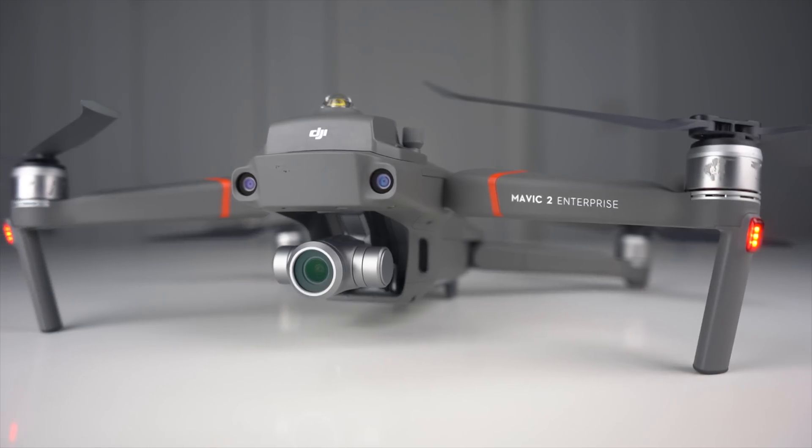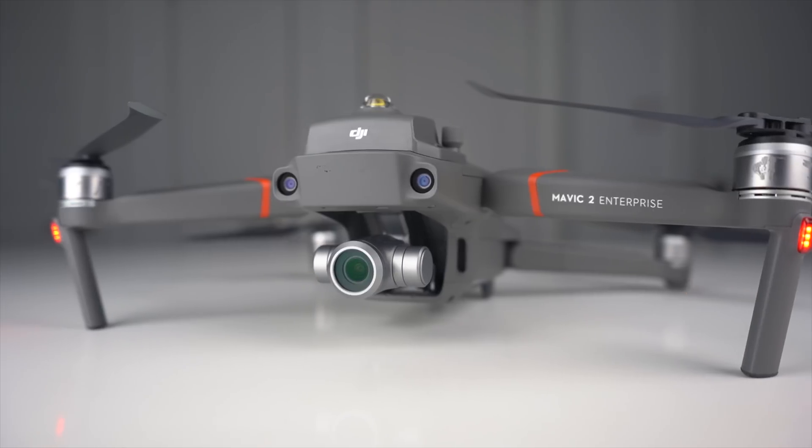What's going on guys, Billy here and today we're going to be taking a look at the light beacon attachment for the DJI Mavic 2 Enterprise. Out of the three attachments that come with the Mavic 2 Enterprise, I'd say that the light beacon falls somewhere towards the bottom of my list as my least favorite attachment, just because the speaker and the spotlight are so versatile and they prove to have so many different use case scenarios.